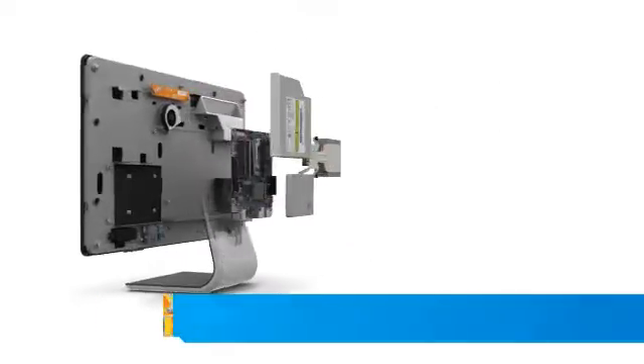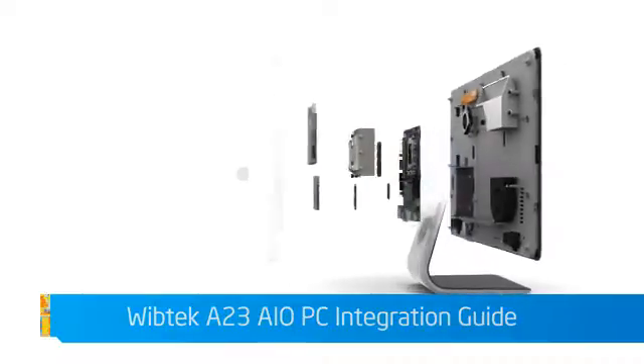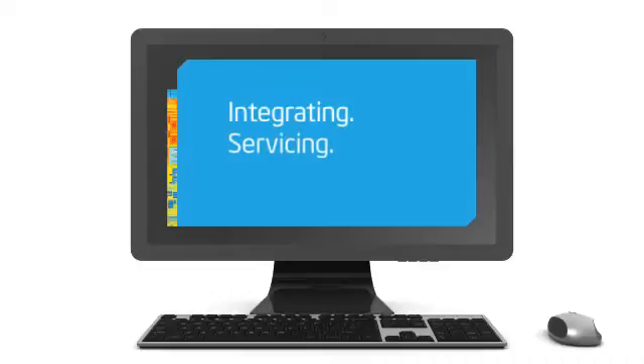Welcome to the All-in-One PC integration video for the Wiptek A23 All-in-One PC chassis. In this concise video, we will cover the key steps that apply to integrating, servicing, and upgrading this All-in-One PC.